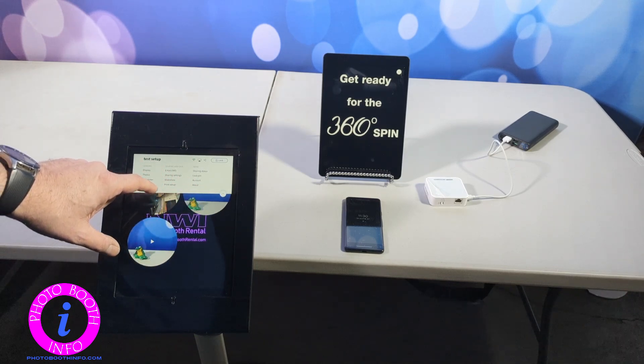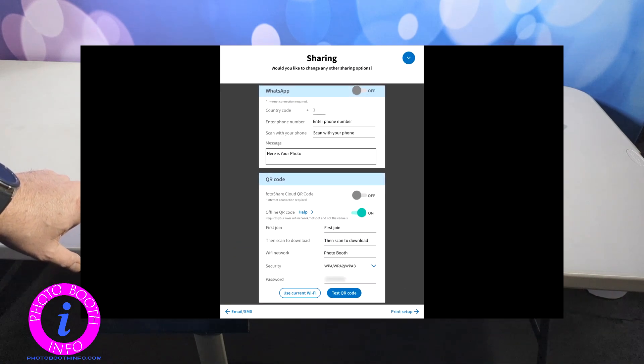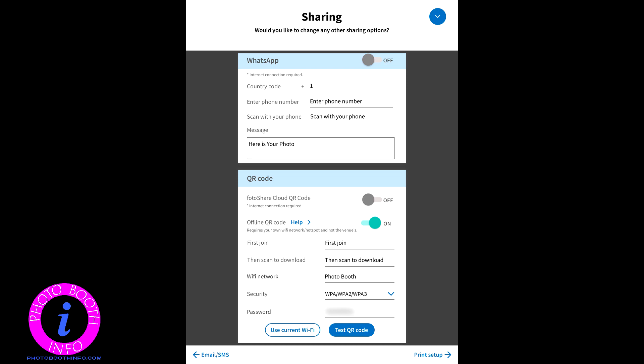The main one we are looking at is our sharing settings. The big updates here — they added the WhatsApp sharing. And the one we are going over today is the QR code — offline QR code. So you have your standard QR code here, which would give you the link to the photo share cloud. But if your internet is not doing too well or you are having delays with the files getting uploaded, you can simply turn that off and turn this on and set up your offline QR code.